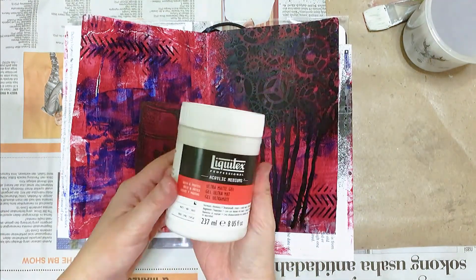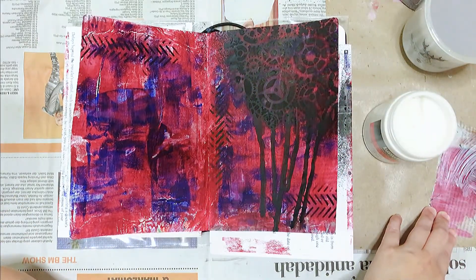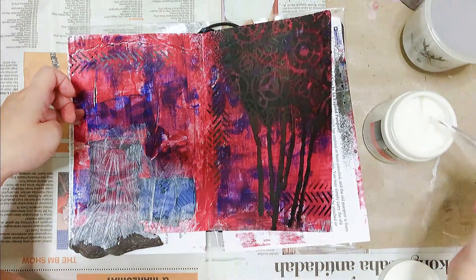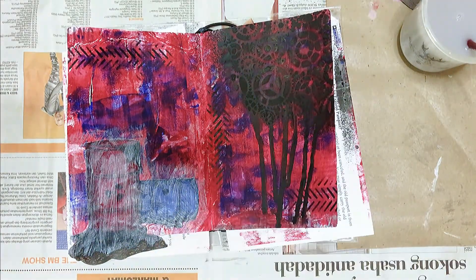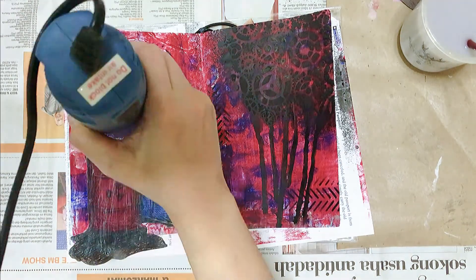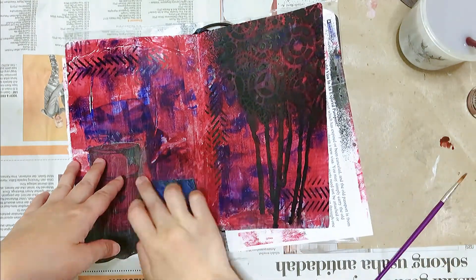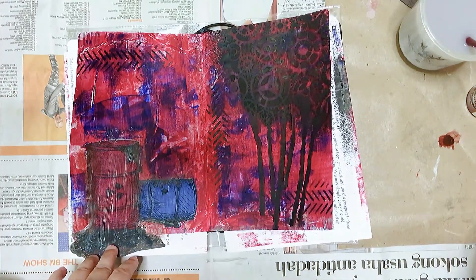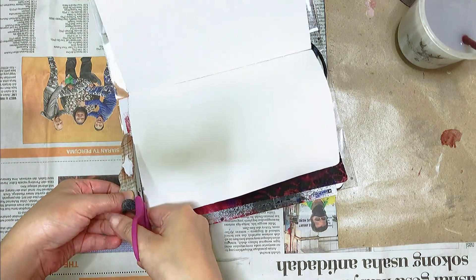Here I'm just trying out places to put my focal image, and I'm using my ultra matte gel to paste it down. Then I'm using my brown Bombay ink — I tried to give these barrels some shadow. Once dried, I trimmed off the protruded focal image using my scissors.